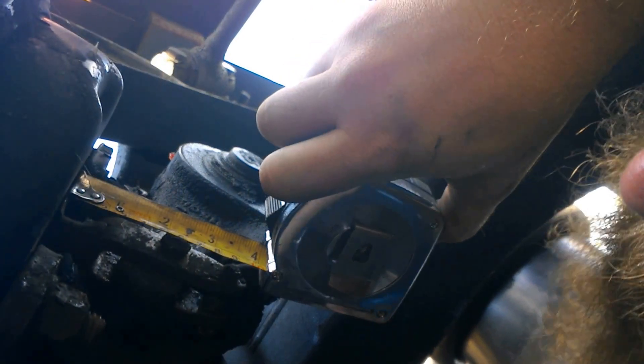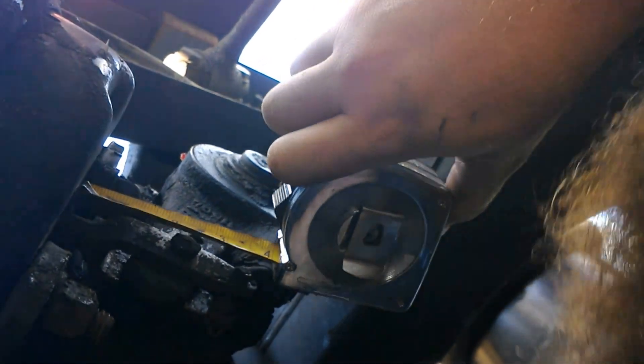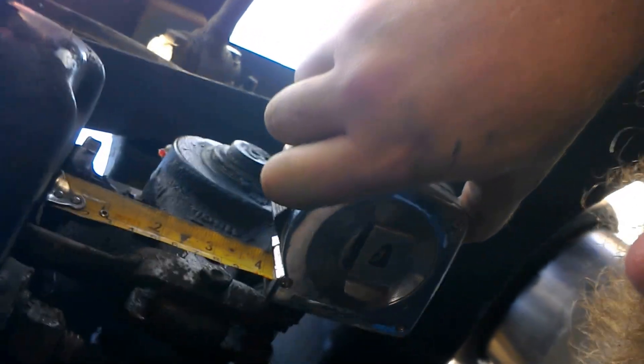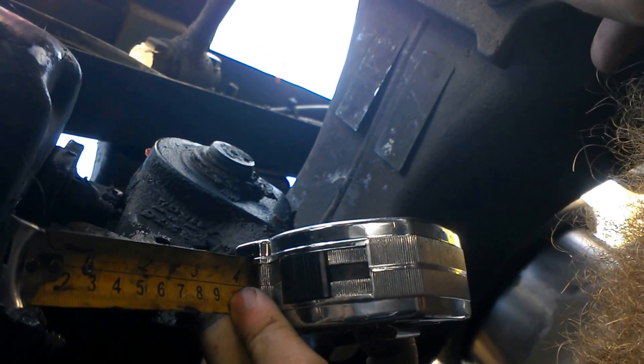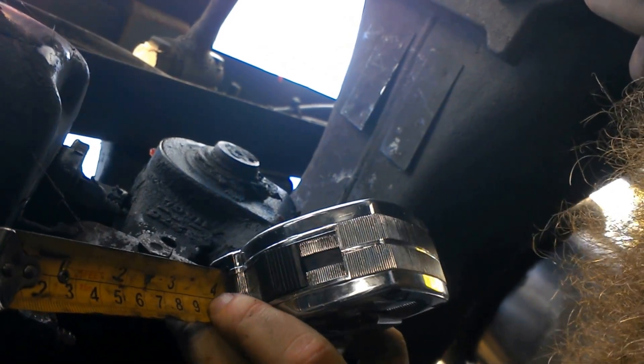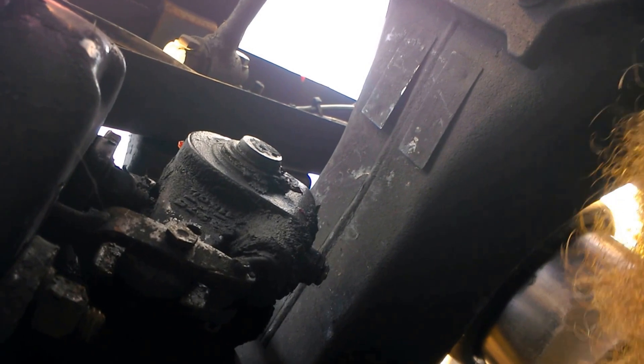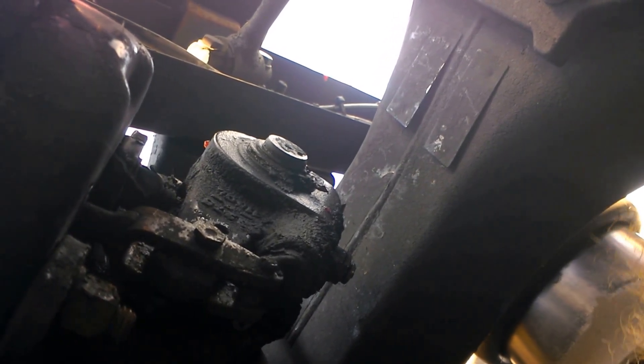When you do your applied stroke, you measure it the same way, except you have somebody press the brake. Again we got our two and a quarter inches. Eric, hit the brake! Now, we had three and a half inches total, and so you subtract that from itself, and that gives you about an inch and a quarter of applied stroke, and then you're good. So then, what you need to do after you've done all that is you've got to adjust your brakes.